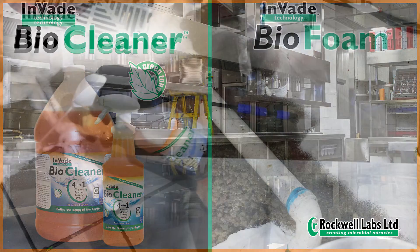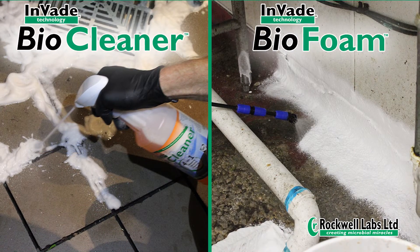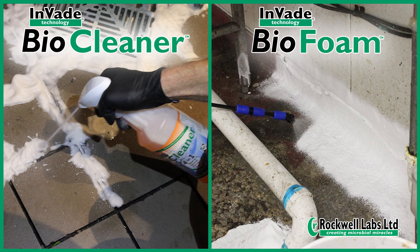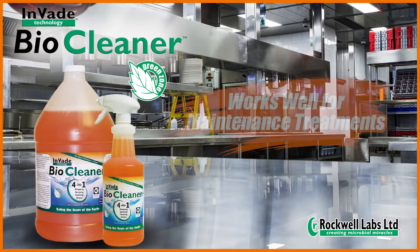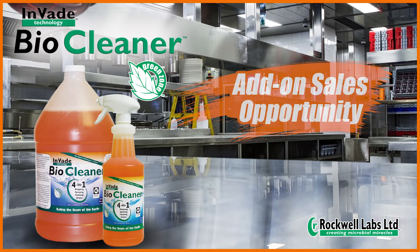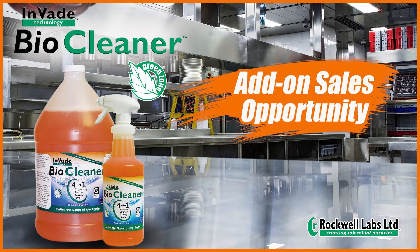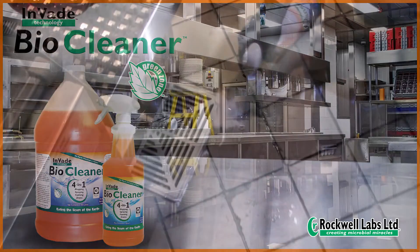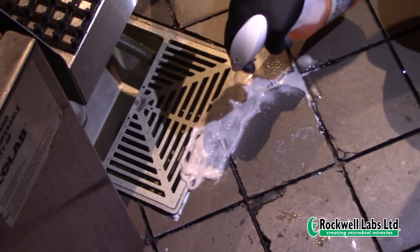While Bio Cleaner can be used as a foam, it contains a much lower amount of foaming agent compared to Bio Foam. It will typically take two to three treatments of Bio Cleaner to be as effective as one treatment of Bio Foam, but it works well for maintenance treatments. InVade Bio Cleaner provides an add-on sales opportunity and should be sold to clients for regular use between scheduled services.